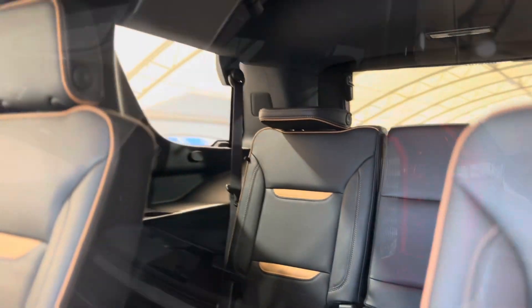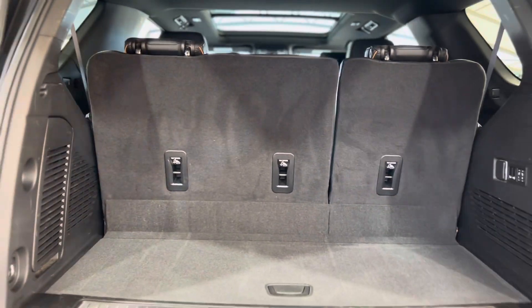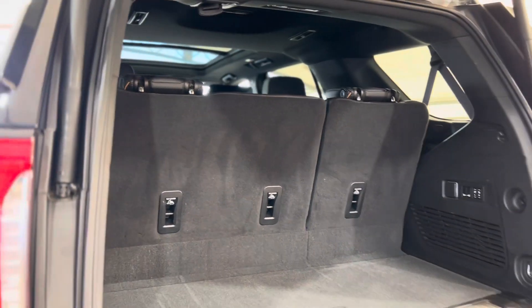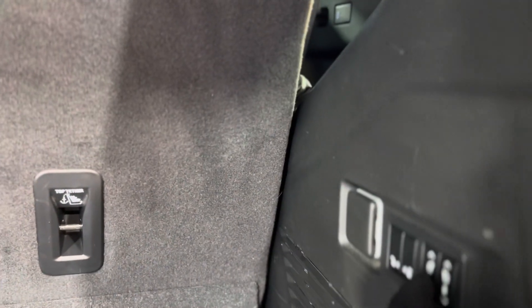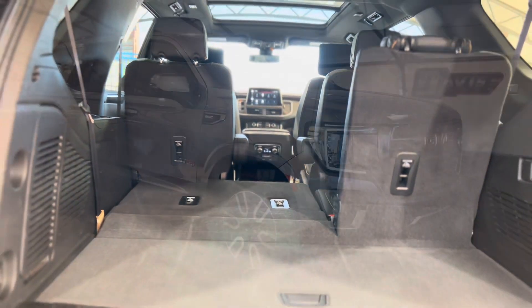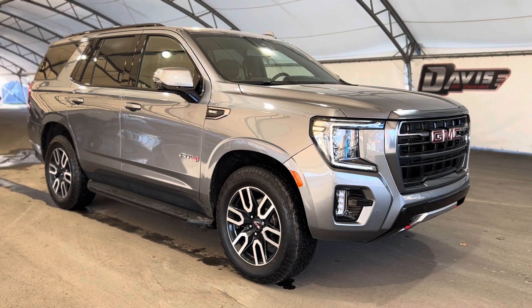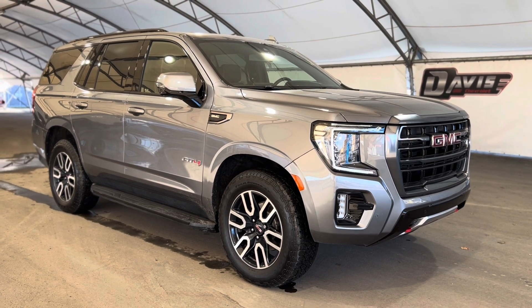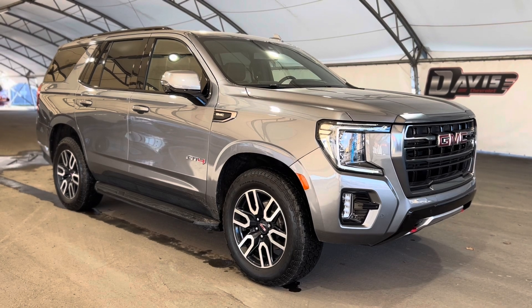When we take a step in the very back we can see the trunk area. There's a ton of space and controls for the third row seating options — you can put them down very easily. That's pretty much it, so thanks again for joining us folks on this very quick walkthrough of one of our used GMC Yukon AT4s.